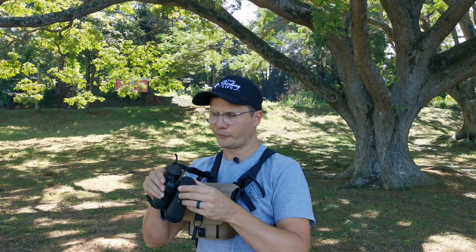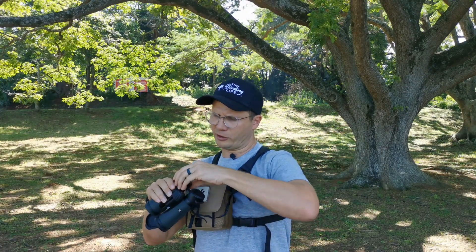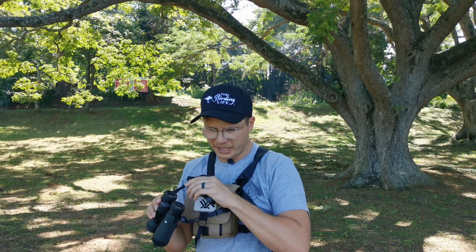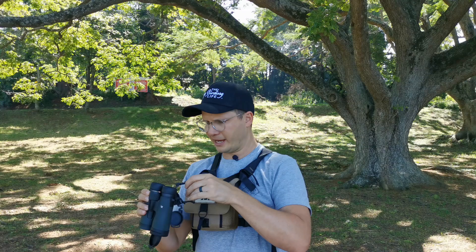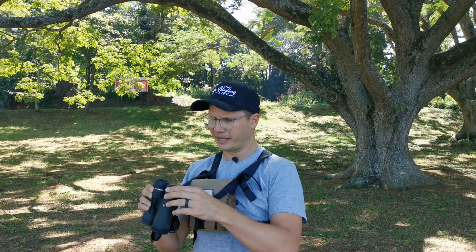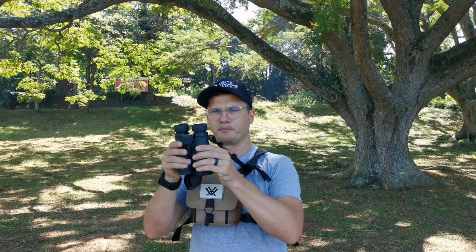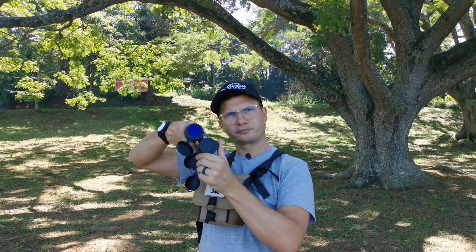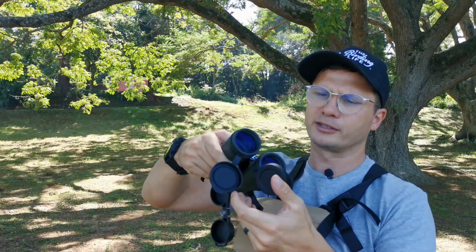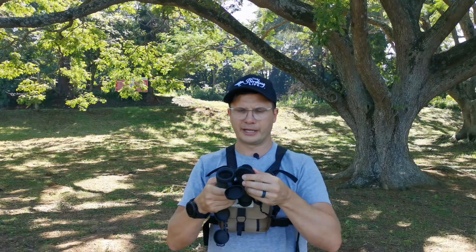Opening up the binoculars — first things first, we've got the eye cup protectors. These actually feel a lot softer and a little bit more premium than the Nikon versions. They just overall feel a little bit better. Twisting out the eye cups to show what these look like — and at the bottom you can also see the objective lens barrel protectors, which are held together on a ring similar to the Nikon.